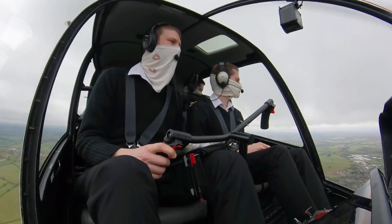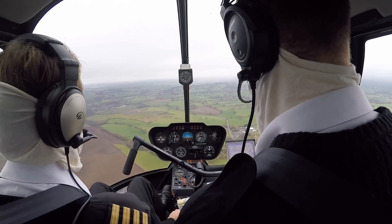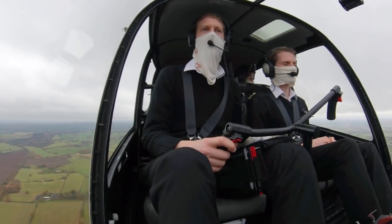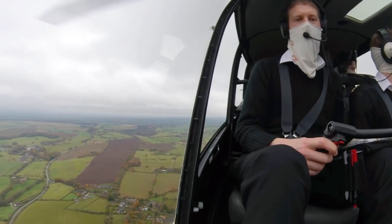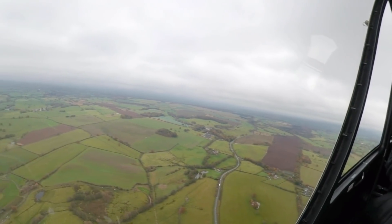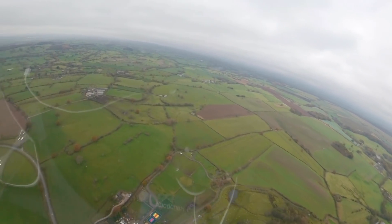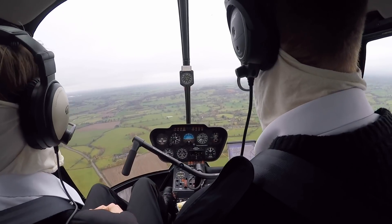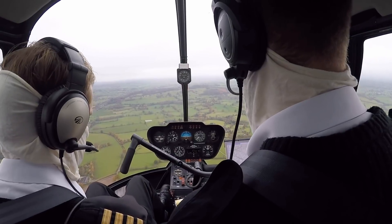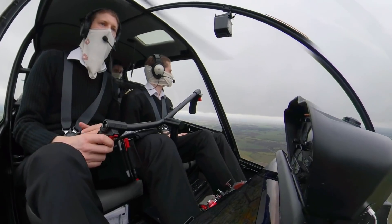Shawbury Zone, good morning. Helicentre 29, request basic service. Helicentre 29, Shawbury Zone, good morning, pass it off. Helicentre 29, it's an R44 helicopter from Leicester to Harden, currently six miles west-northwest of Taiton Hill, altitude 1,300 feet on 1016, 3 POB VFR, routing direct to Harden, request basic service. Helicentre roger, squawk 7426, Shawbury QNH 1015, basic service. Helicentre 29, squawk 7426, basic service, QNH 1015, Helicentre 29.